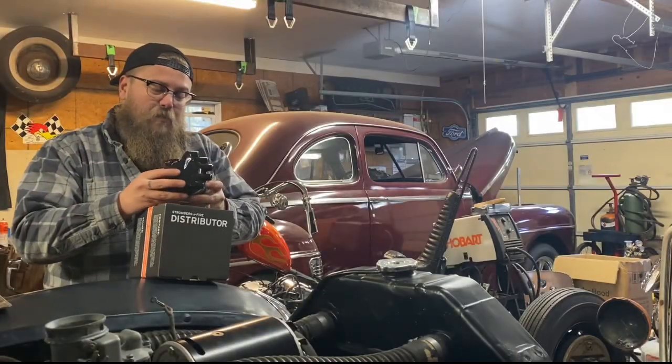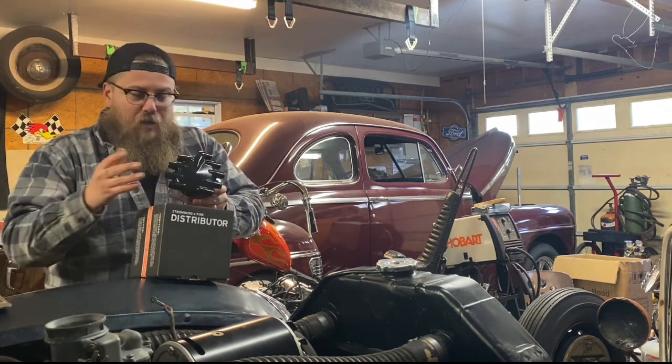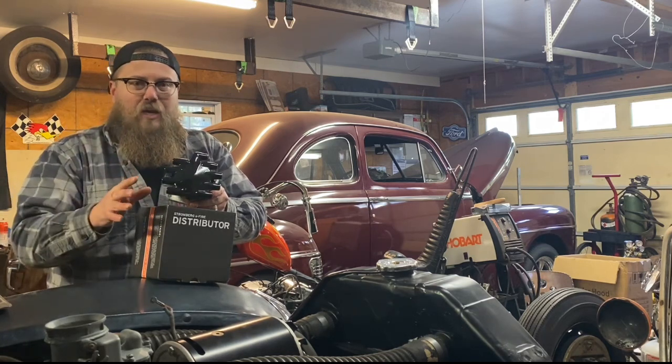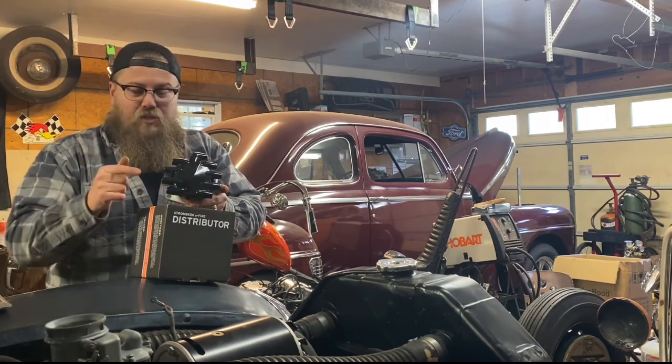We opted to replace it with something that's a little bit more user-friendly. A lot of people argue that points are better, Petronix is better. My take is that both actually have a place on flatheads depending on the type of driving you want to do. I have a video arguing that back and forth — check that out — but this is just a simple install.